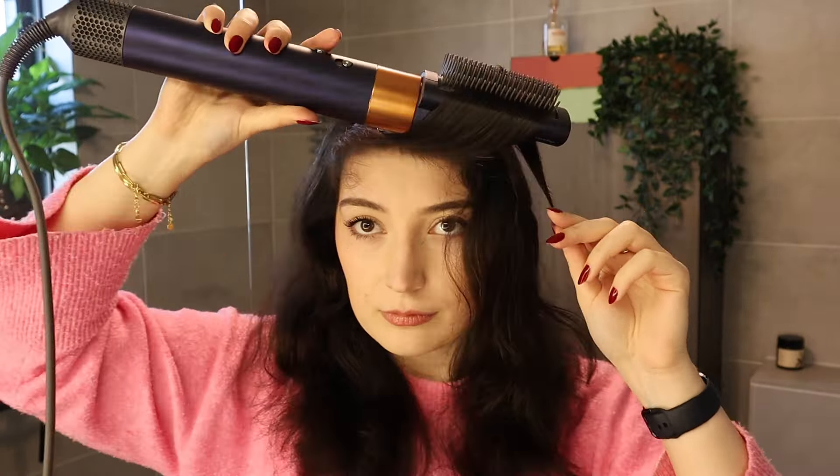Once the front pieces are done it already looks so good. It's pretty straight — not flat-iron straight, but it's voluminous, and that's a plus for me. Next step is the easy part. Still on high heat, medium intensity — first quickly go through the back, because those are again some of my most curly and stubborn pieces. When you do them, try to hold as much tension as possible on the hair as you brush through. That's going to help a lot.